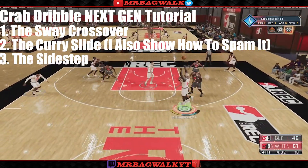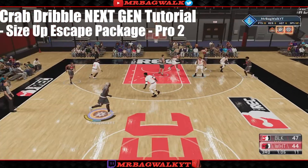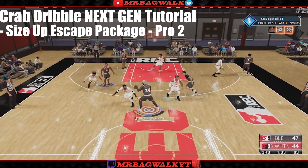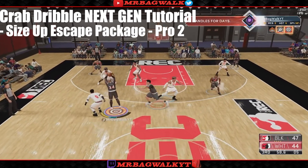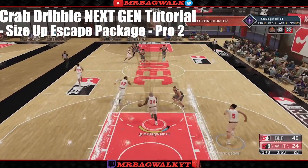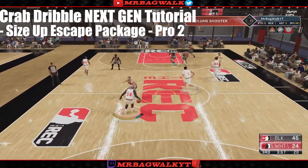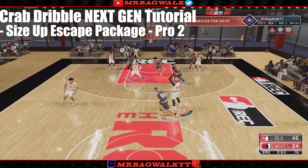To start this tutorial off, the first thing you guys want to do is put on the Pro 2 size of escape package. The reason you want this package is because it gives you the curry slide, the between the legs — everything you need. It's good for ISO screens and it's the best size of escape package in the game.